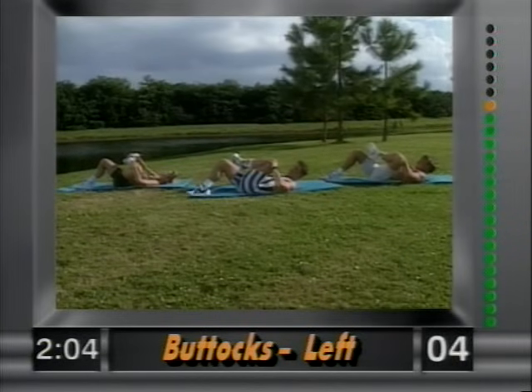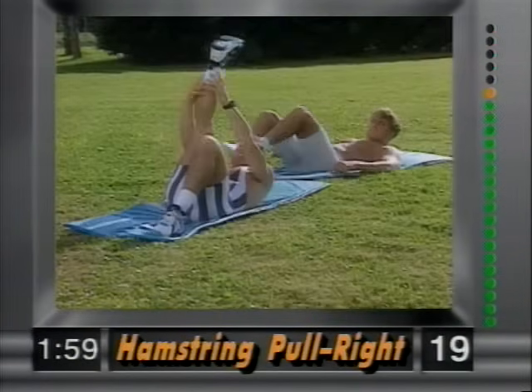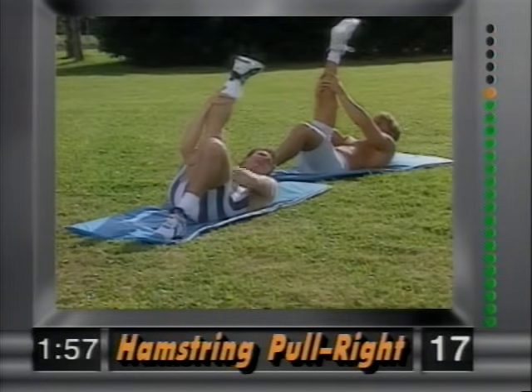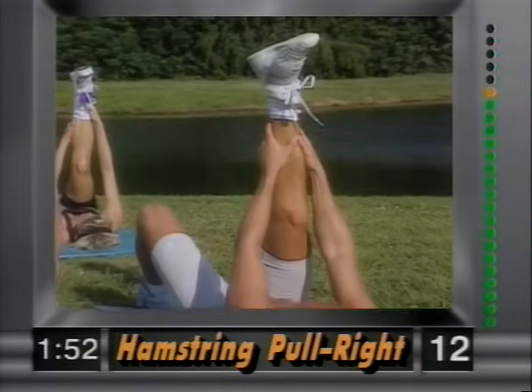Remember, only eight minutes gang. And release. Now the right leg goes up — grab the ankle and gently pull back, stretching out the hamstring. Nice and easy, as far as you can go. When you feel that twinge, back off.